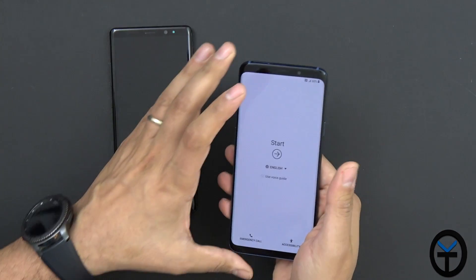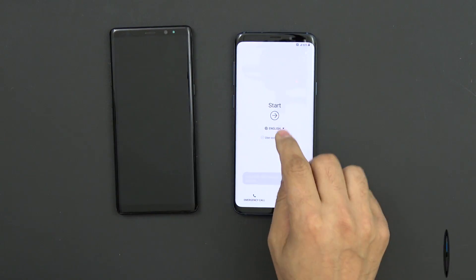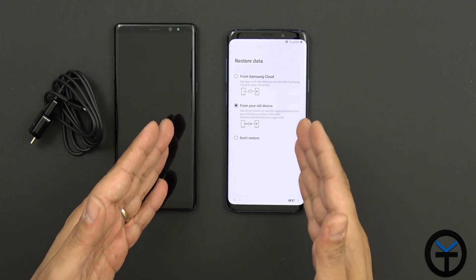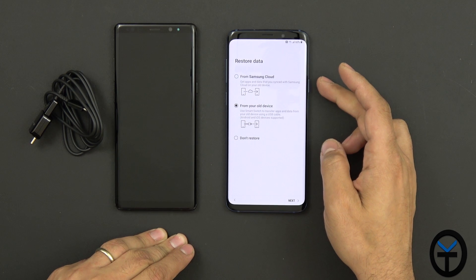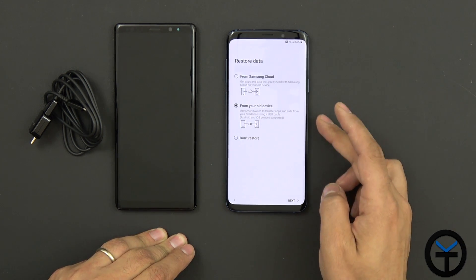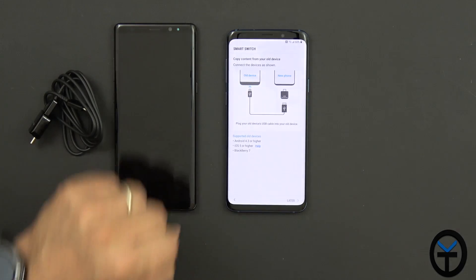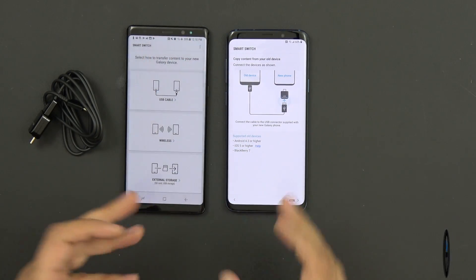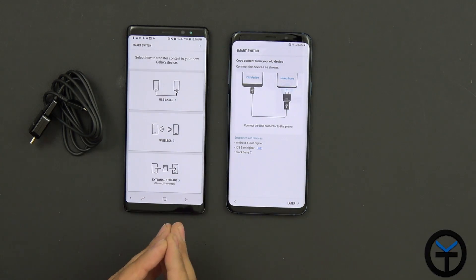I'm going to skip through the setup process to get to the point where we use the Smart Switch application. In the middle of setup, you'll notice it gives us the ability to restore. This is not the Google restore option — this is the Samsung one, after the Samsung account login. You can either restore from the Samsung cloud or restore from another device. I'm going to choose 'from another device,' and you'll notice Smart Switch turns on right here. This application is already installed on every Samsung device from the last couple of years.